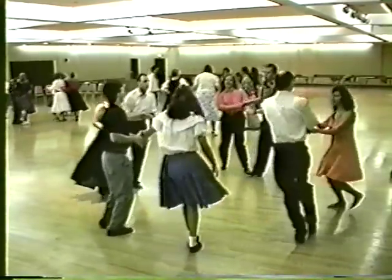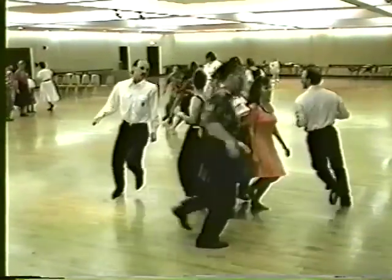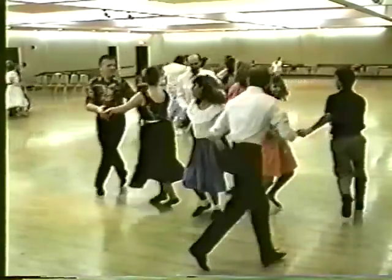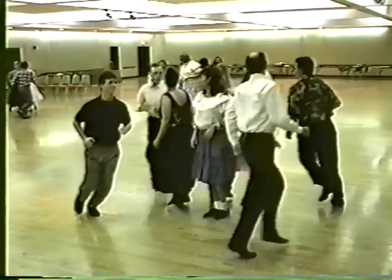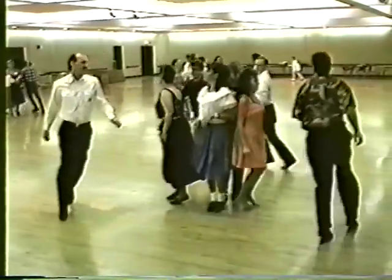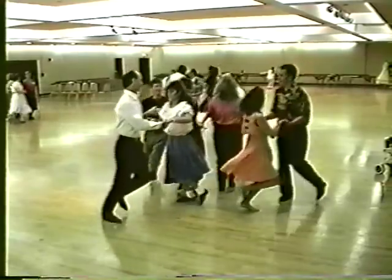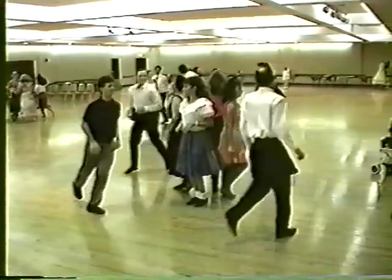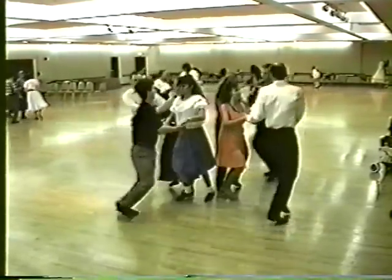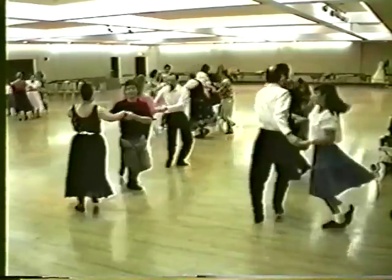All four gents, turn your partner three-quarters around. Ladies center back to back, gents promenade the outside track, a little bit more, turn. Put them in center back to back, promenade the outside track, a little bit more, turn another. Ladies center, gents promenade once around and a little bit more to the next. Turn, turn all four ladies center, gents promenade once around and a little bit more, turn them, turn all four. All swing partner, corner, take your partner promenade.